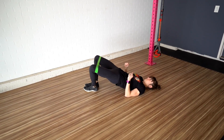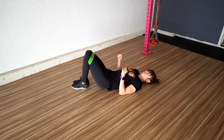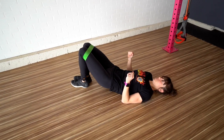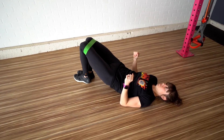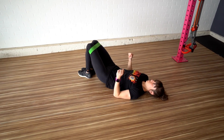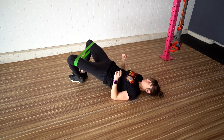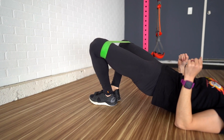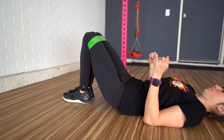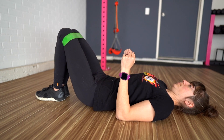To do the mini band glute bridge with abduction, place a mini band around your legs above your knees. Lie on your back and place your feet together on the ground just beyond your fingertips when your arms are down by your sides. Bend your elbows and press your upper arms into the ground — your legs should be together, creating tension. Perform a posterior pelvic tilt, pressing your lower back into the ground as you tuck your hips towards your ribs. Bridge up, driving your knees towards your toes, and at the top press your knees open against the band.